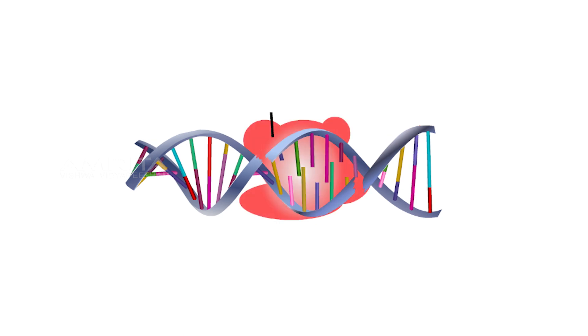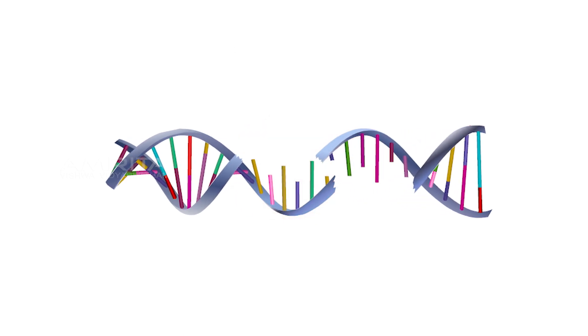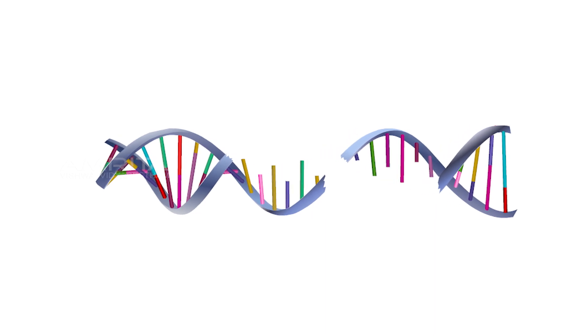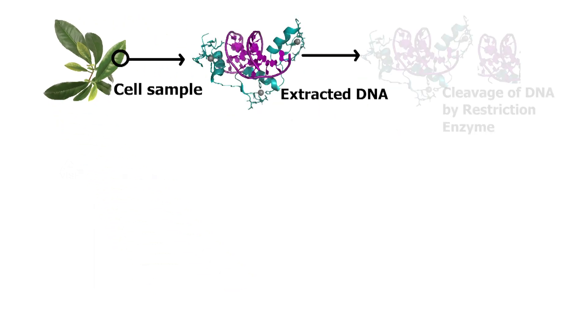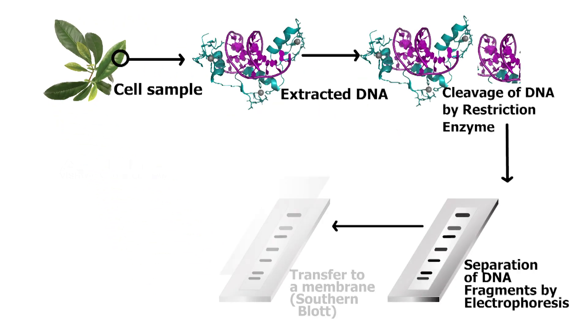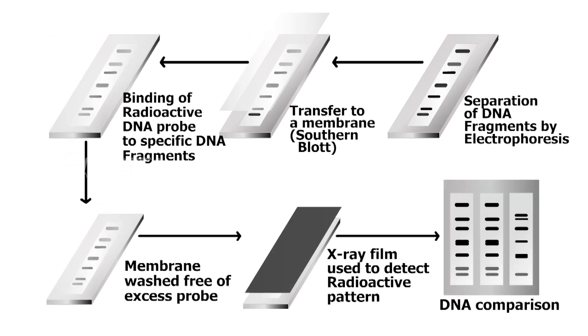Restriction enzymes cleave the nucleic acids at specific nucleotide sequences called restriction sites, and thereby generate a set of smaller DNA fragments. Restriction enzymes are used in biotechnology to cut DNA into smaller strands in order to study fragment length differences among individuals, called restriction fragment length polymorphism.